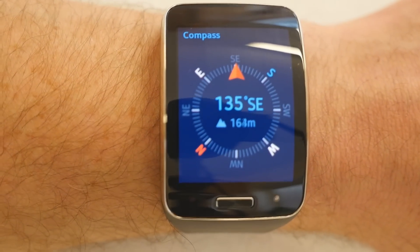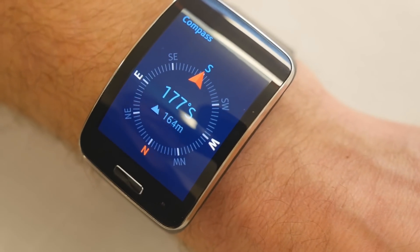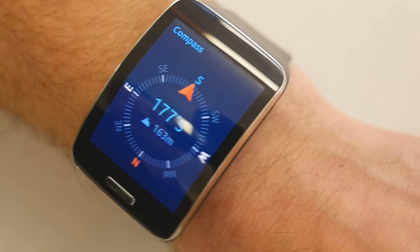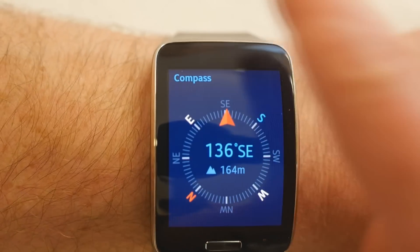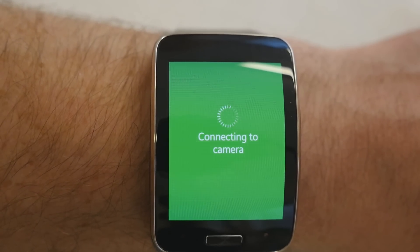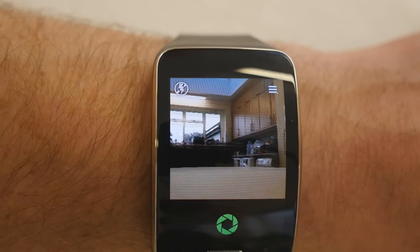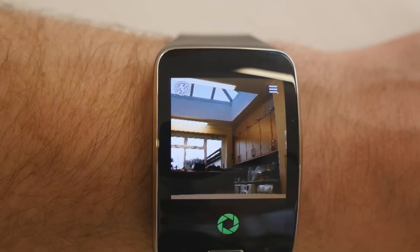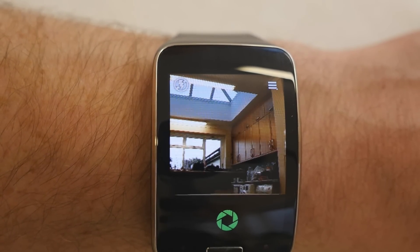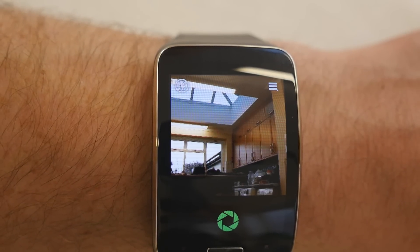The Compass is Samsung's own app. Holding my wrist steady — it's actually quite accurate, correctly reading south, which matches our south-facing house. A solid digital compass built-in for outdoor enthusiasts. Snapsy is a clever app that connects to your mobile phone and displays the live image from your phone's camera, letting you press a button to take a photo remotely without the phone screen being on.